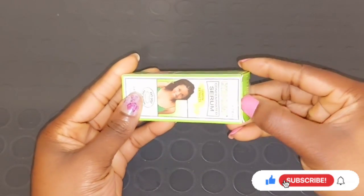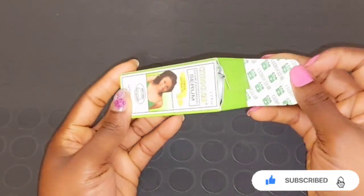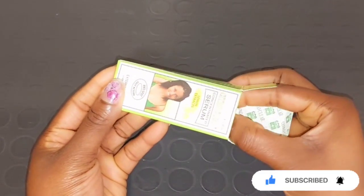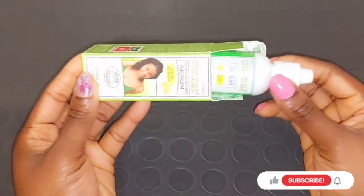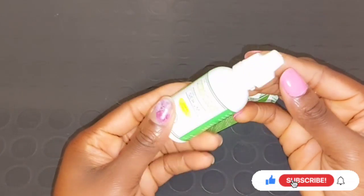It's also very good to help clear dark knuckles, dark knees, and dark feet. This serum is going to give you a very clean and clear complexion. Citro Clear serum is a lightening serum made with lemon extract to fight against pimples, dark spots, and other skin problems.